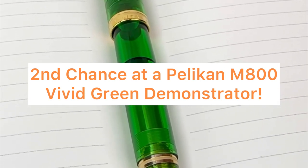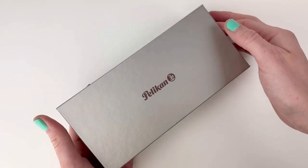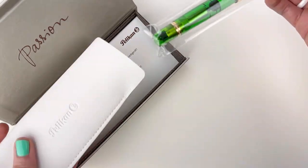If you missed the 1992 Pelican Green Demonstrator M800 release, here's your second chance. I've been waiting for this arrival from Pelican, and it's finally here, and it is beautiful. Let's unbox the Pelican Souverän M800 Green Demonstrator fountain pen.